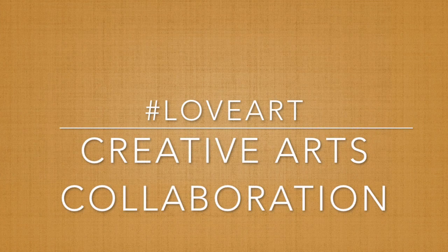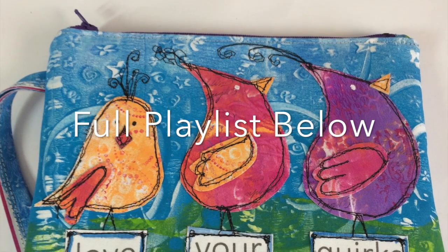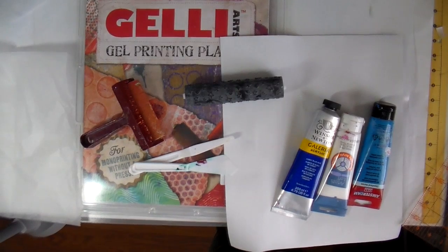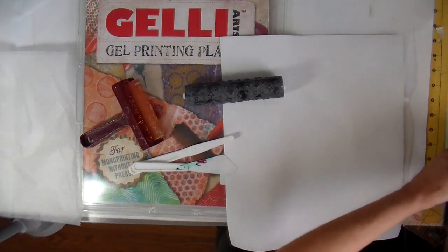This video is part of the Creative Arts Collaboration, the February event which is hashtag love art. I'm going to be doing an art play on fabric using my jelly plate and just some random acrylic paints that I've had.